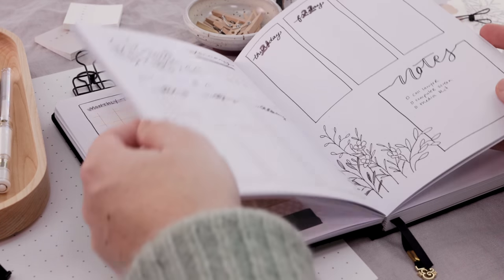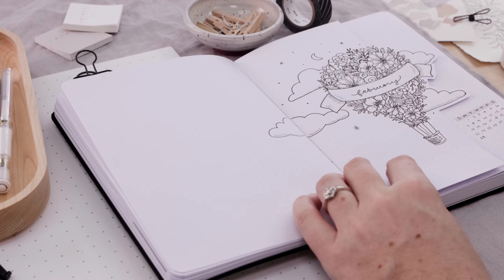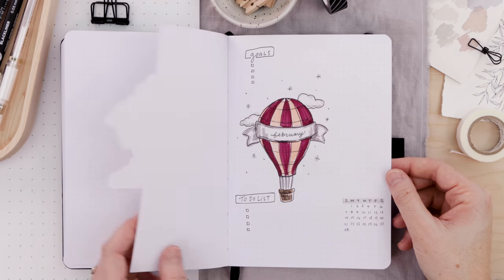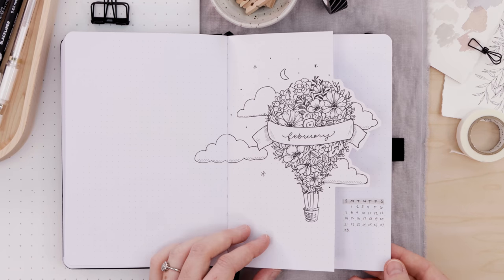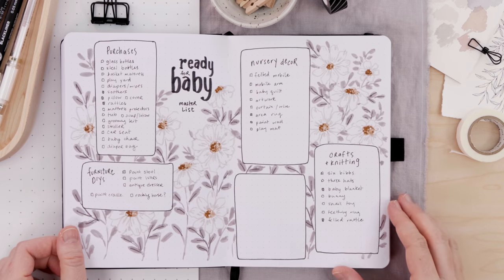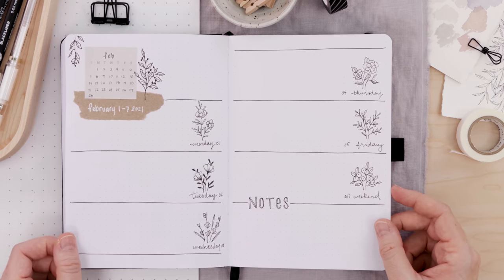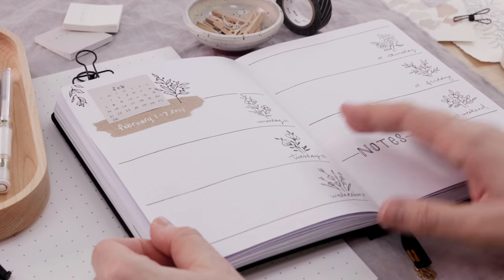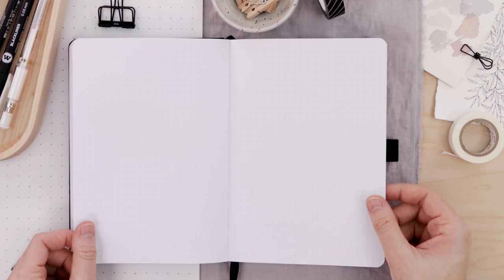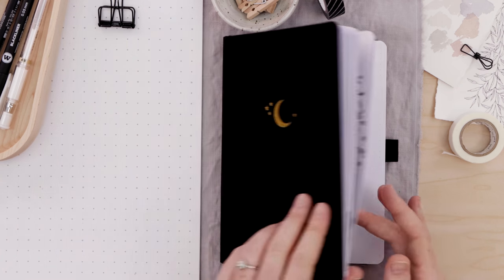That is it for my February setup. Let's do a quick flip back and take a peek at what we've created this month. I really like the hot air balloon cover page — it just captures that kind of magic and hope theme that I'm going for. We have the corresponding page below, a simple calendar, our master list ready-for-baby spread that you can change up to suit your needs, and then a clean, simple, and of course floral weekly layout. If you would like to print my hot air balloon themed cover page, head over to Patreon — you can support the channel for just two bucks a month and get tons of bonus content including an extra video every month. Thank you guys so much for watching and I hope you enjoyed this tutorial.